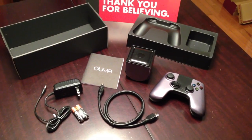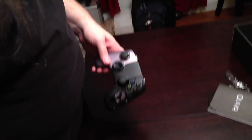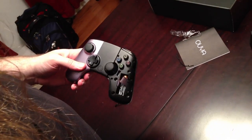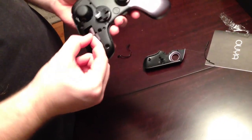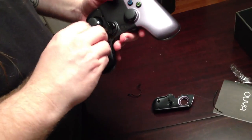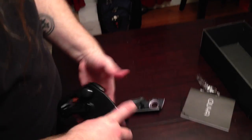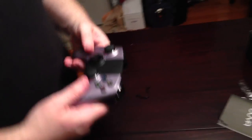Should we hook this bad boy up? We should. Let's plug it up. And we'll do that through the magic of editing, because you have no idea how long this is actually going to take. So we have got the OUYA hooked up, and we are now going to put the batteries in the controller. That feels nice and solid in there. So is that magnetic that holds it on? Yeah, it is magnetic. It feels good - it doesn't feel like it's going to come off at all.